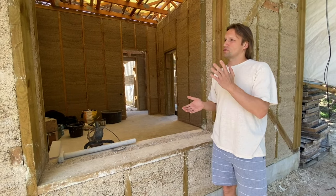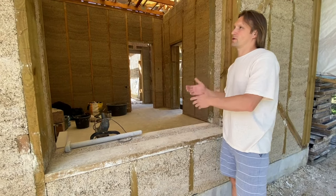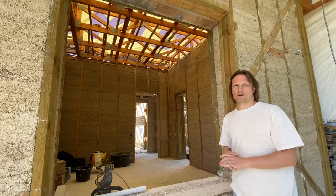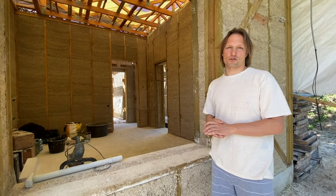For windows and doors, as you can see we have plenty of timber to work with in order to separate hempcrete from the window openings. This is not really a problem on a hempcrete construction site.